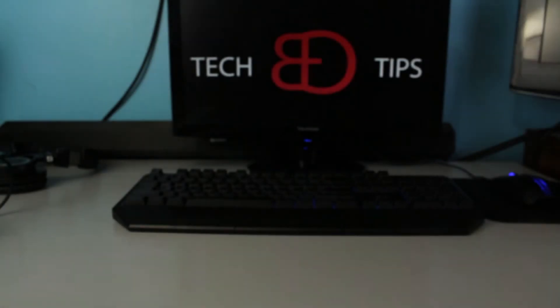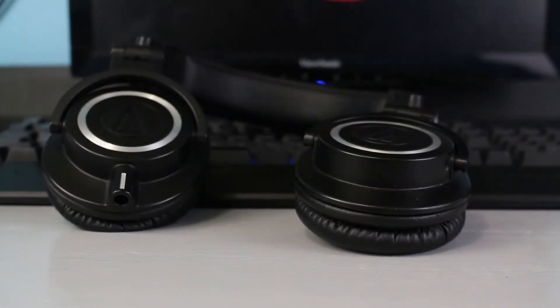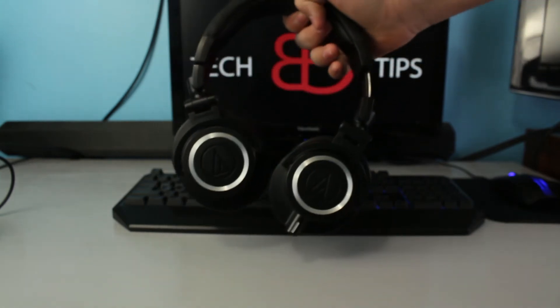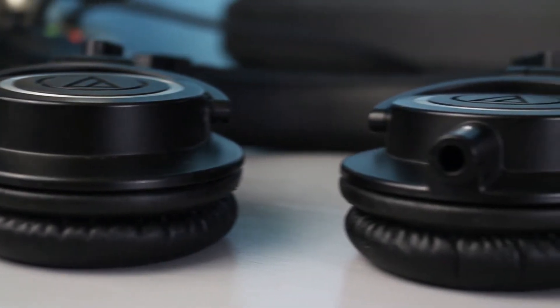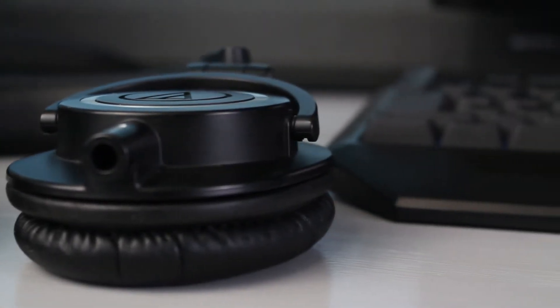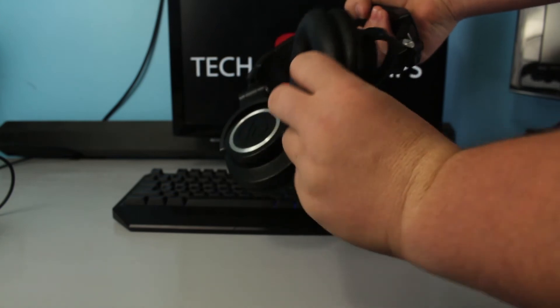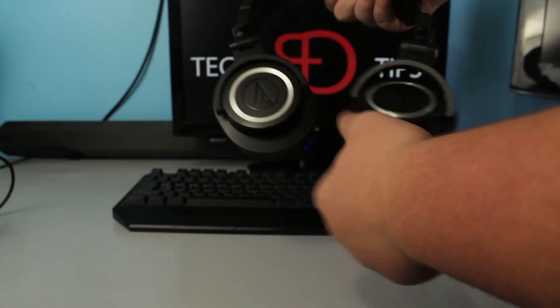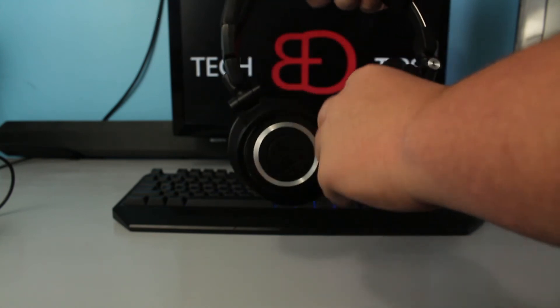Looking at the actual M50X's, it's a really nice pair of headphones. As it says on the box, they do swivel 90 degrees and they fold up so they're easy to travel with.